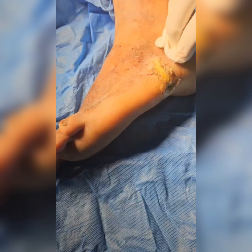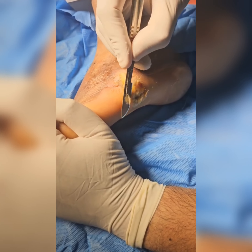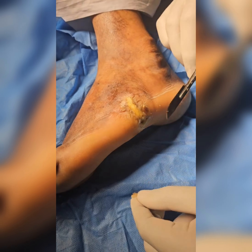Trophic ulcer forms a major chunk of diabetic foot, and callosities are a greater hindrance to its healing. Here in this video, I demonstrate how to remove these callosities.